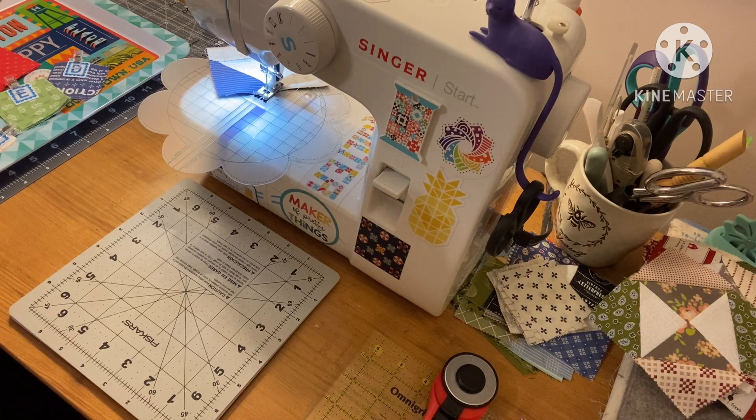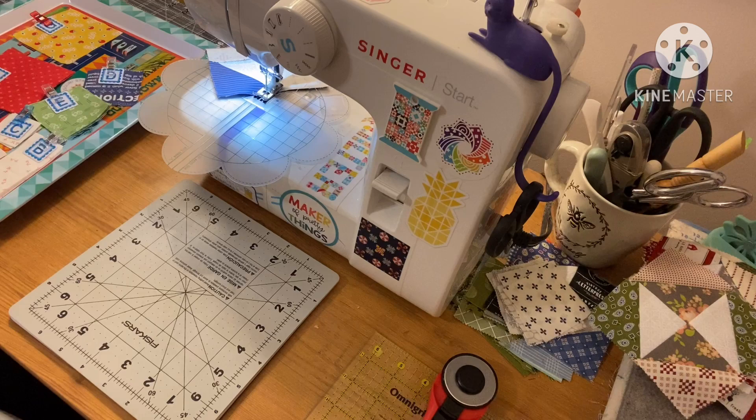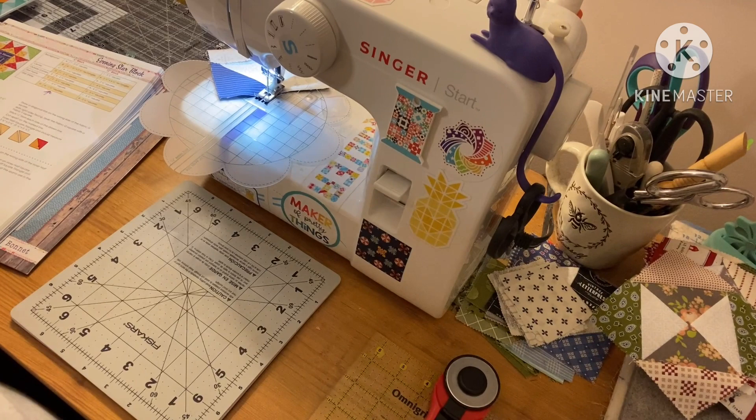I'm going to link Missouri Star down below if you want to take advantage of that fantastic coupon. I label my fabric with my alphabeties and wonder clips so I can pull and sew. Alright, let's get started.